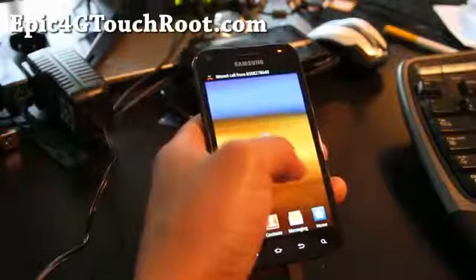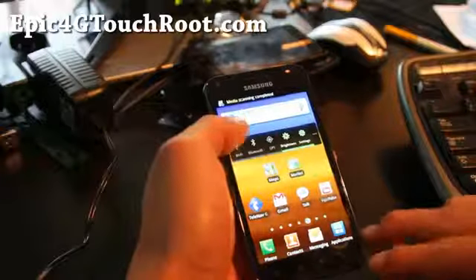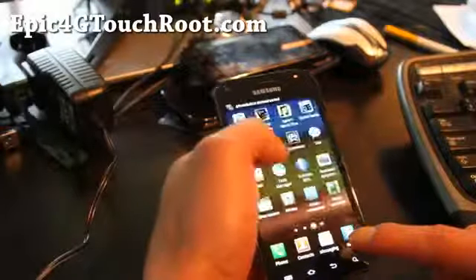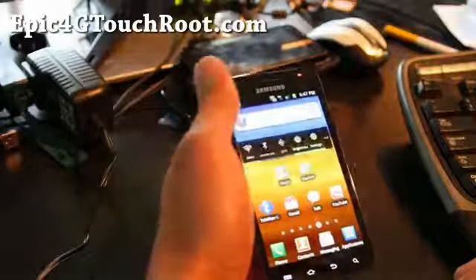Now it's rebooted. Go to Applications — the first boot is a little slow. You should have 3G, 4G, and Wi-Fi working. Go to Applications and you should have Superuser. Wi-Fi is working, and Bluetooth and GPS are working too.